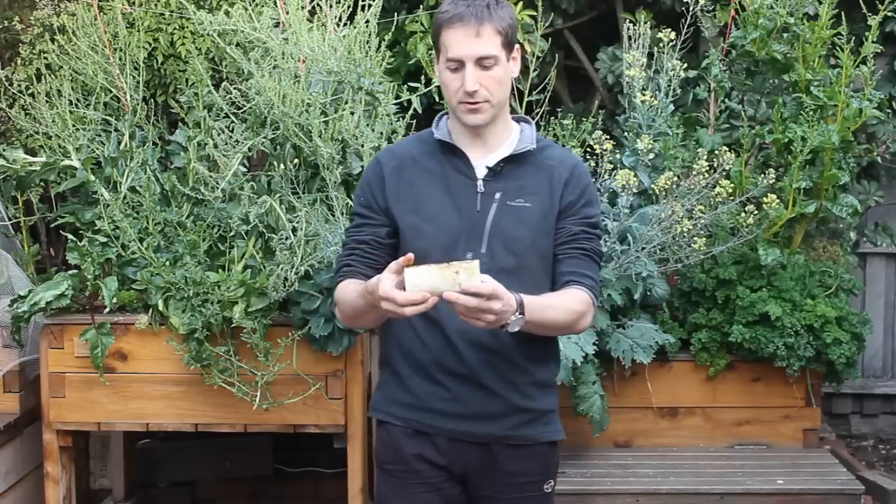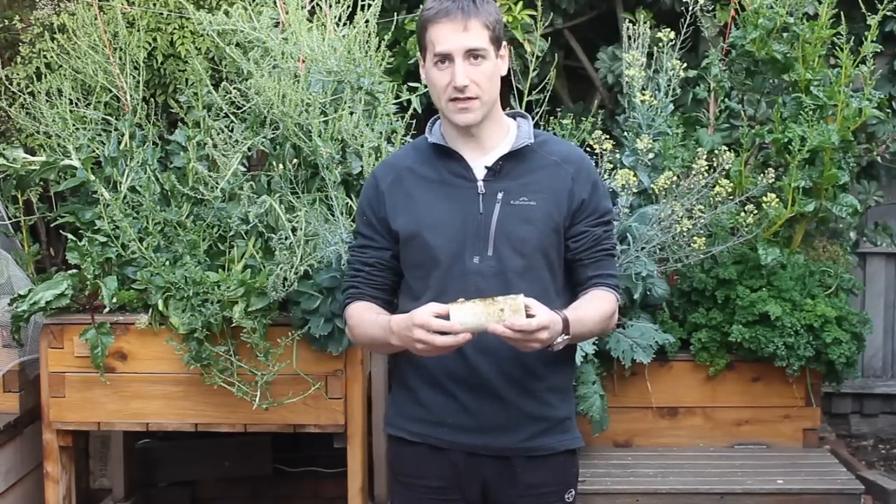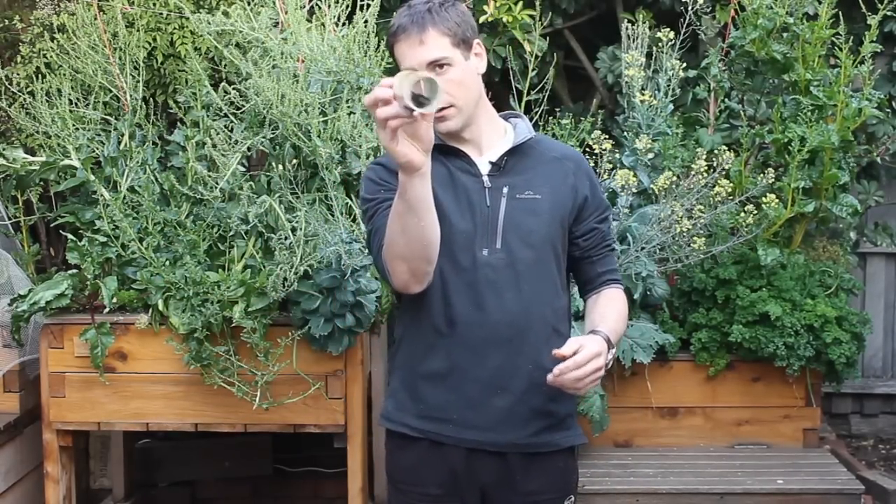You just buy the pipe from the shop, cut a few sections, put them in your tank, and you've got the perfect home for your little yabby.